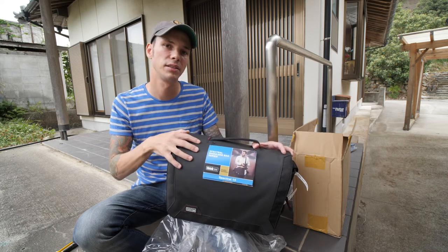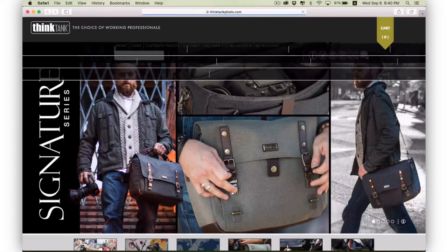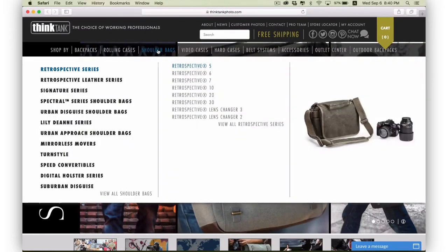If you want to see more about this bag, the other sizes, or other designs that ThinkTank has, click on their website link down in the description below to get more information.